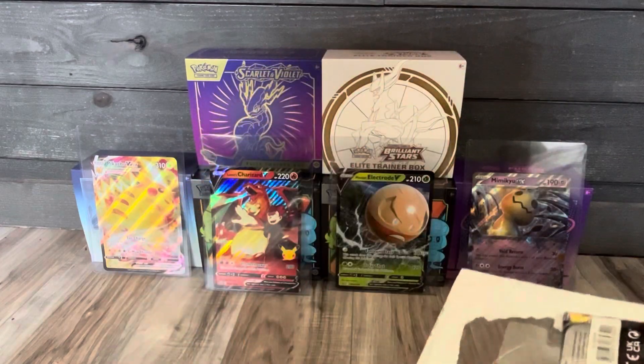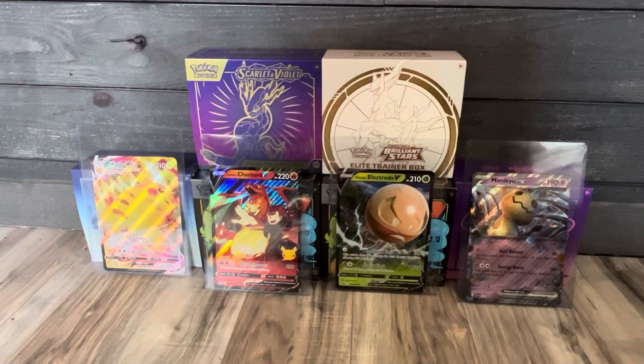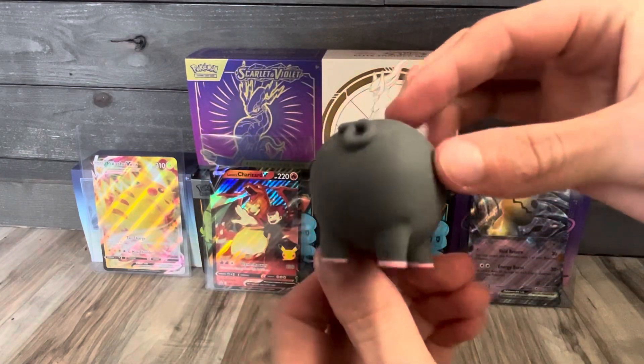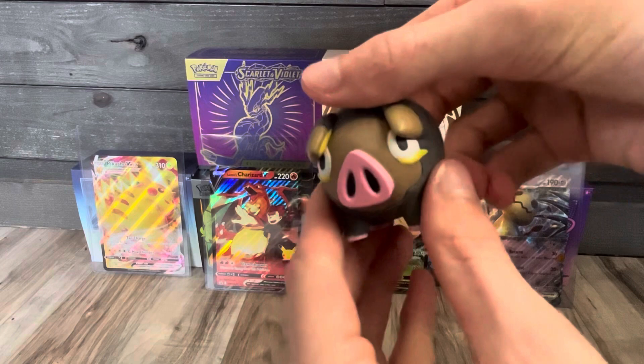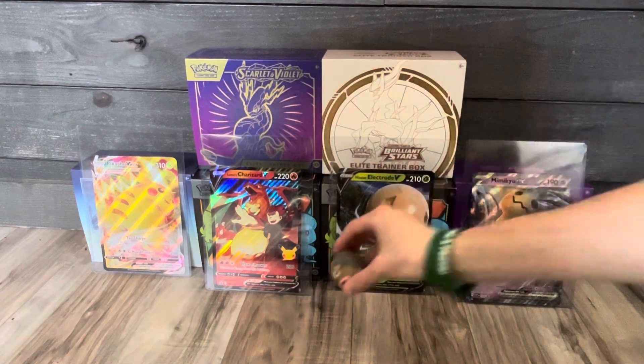We've got our Paldea Evolved pack and our Scarlet and Violet pack. First let's look at this Lechonk eraser — it's the main thing of course. Look at this, that's awesome. I'm definitely going to keep this on display, I'll keep it right down here in frame.